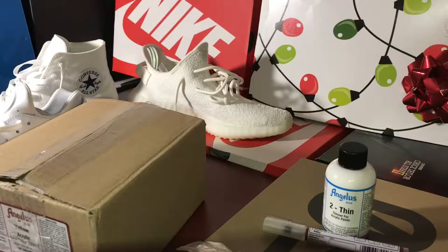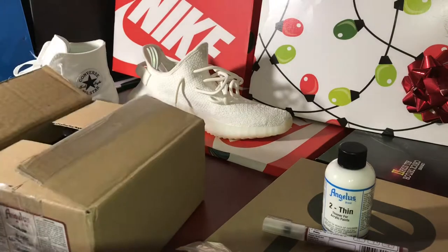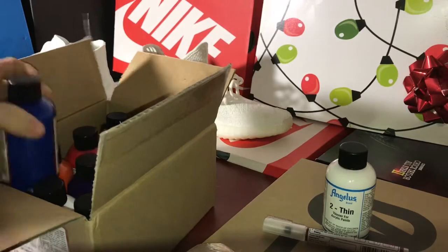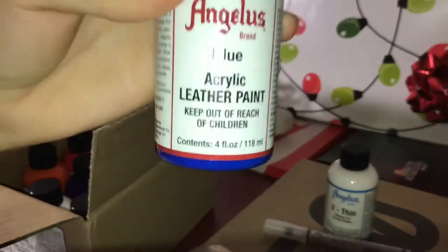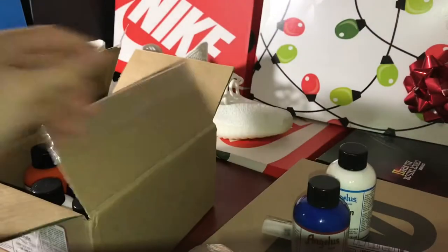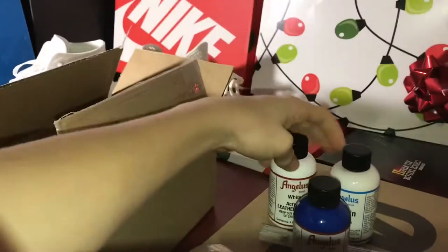Lastly on our list we have the paints. To start off, the blue acrylic leather paint — very nice color, it looks beautiful on most projects. We have white, classic white. And of course orange for those beautiful blends.